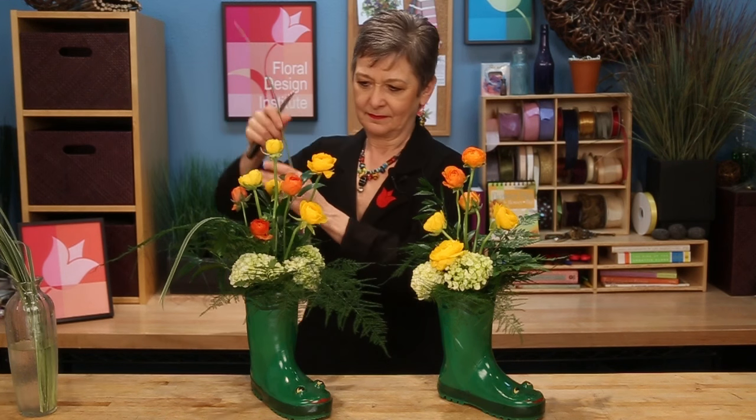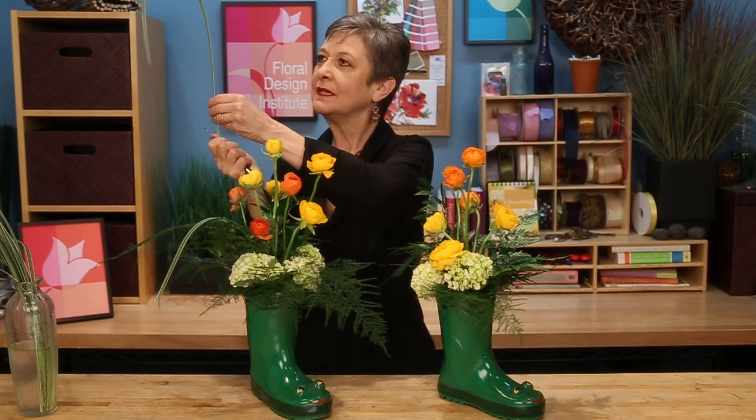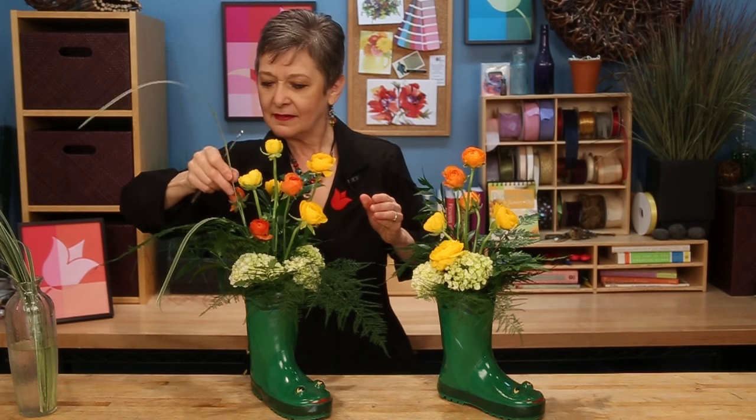For a final touch, a bit of the variegated lily grass to give some movement and some whimsy. It's a little stiff, so use the back side of your knife — just kind of roll it along and it'll curl like curling ribbon. See how it drapes so beautifully then? You can set it down in. Repeat. Maybe leave some up a little bit taller.